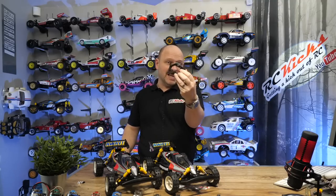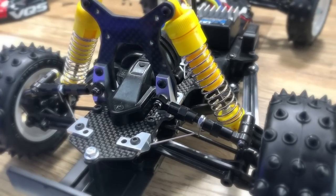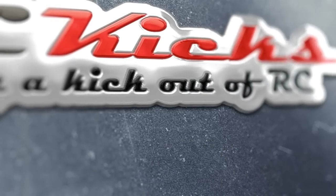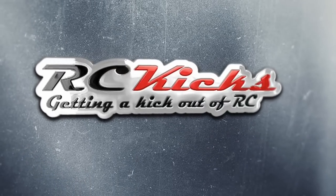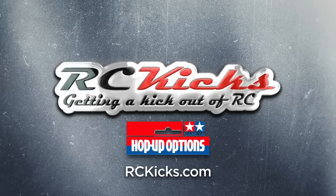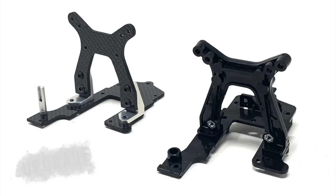On today's episode of RC Kicks, we're replacing the infamous G11 part on the Vanquish with a lovely carbon part. On today's show we're talking VQS and Vanquish, and particularly we are focusing on the G11 part — what was an infamous part for the Vanquish.